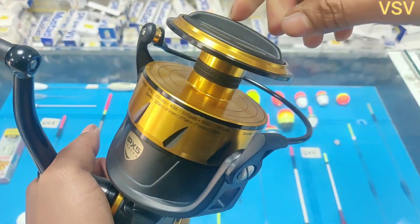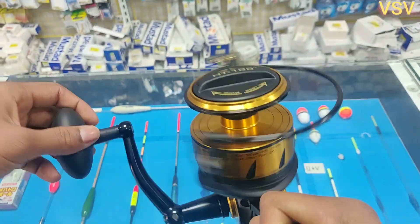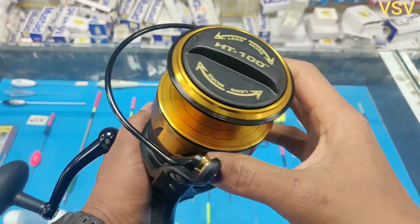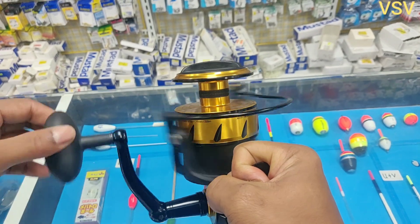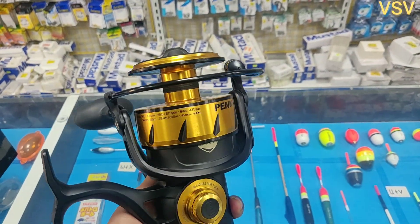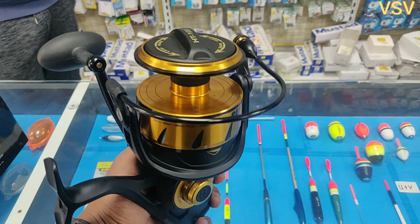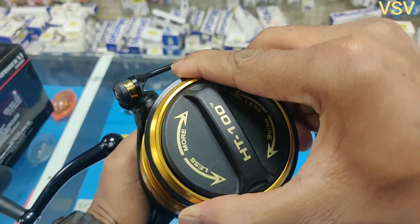The 2500 and 3500 series use aluminum gears, while above that uses brass gears. In terms of drag per size: the 2500 and 3500 have 7 kg of drag, the 4500 has 9 kg, the 5500 has 11 kg, the 6500 has 13 kg, the 7500 has 16 kg, the 8500 has 18 kg, the 9500 has 20 kg, and the 10500 has 22 kg of drag power.